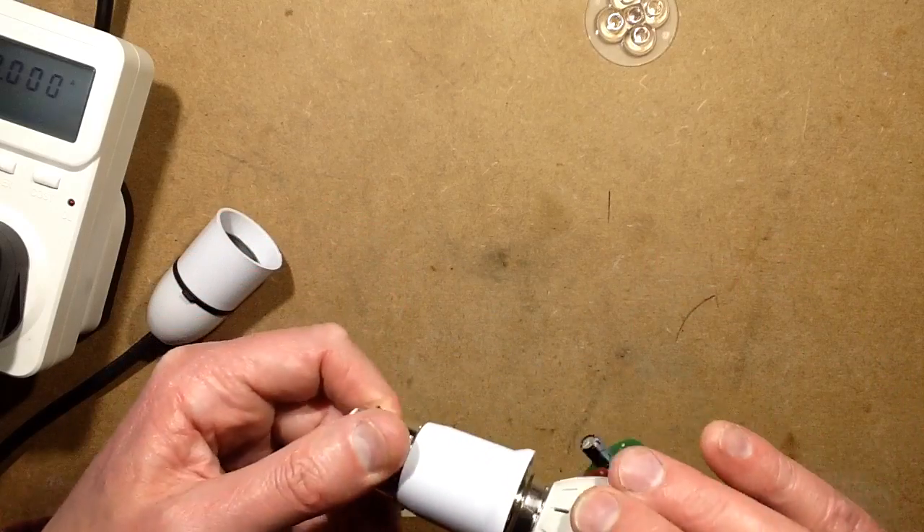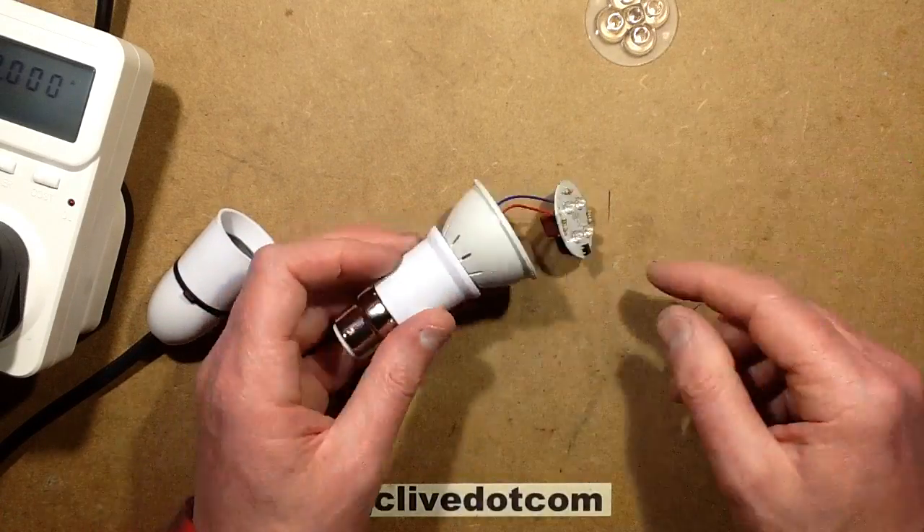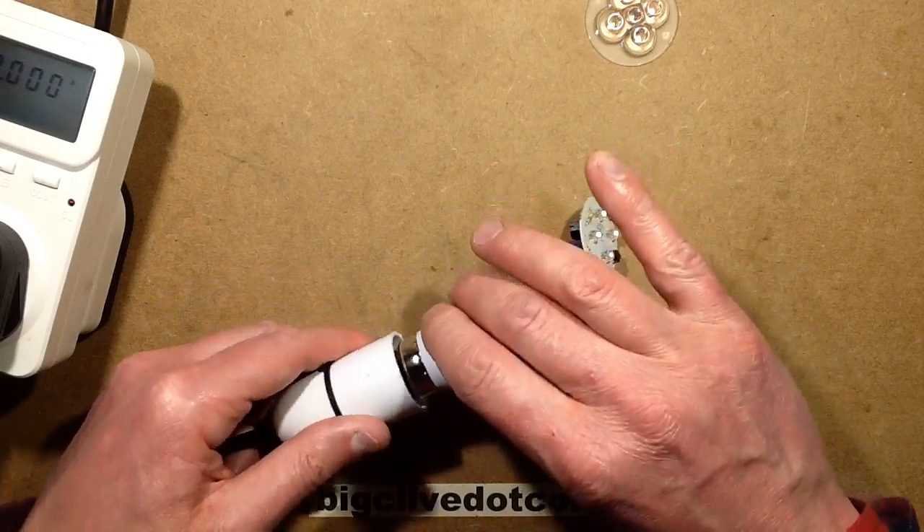I wonder why they've done it that way. I mean, it works. It's quite a novel light, but it's more of a visual thing, and it should last for ages with the LEDs being run at that current.